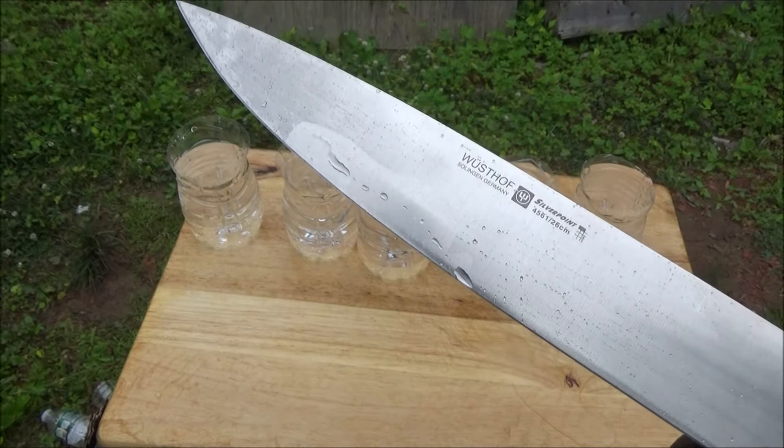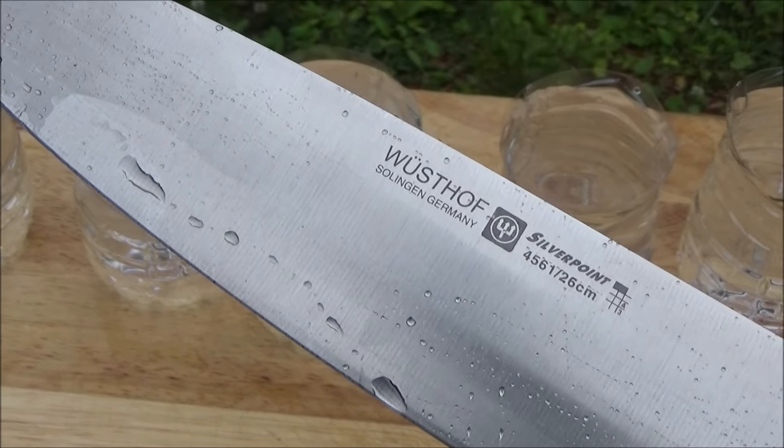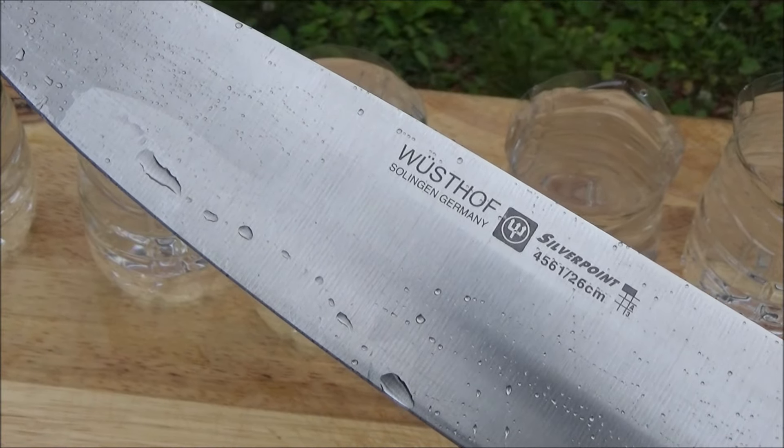If you want to know the exact what that says — there you go. Alright, so this is an old Silver Point.